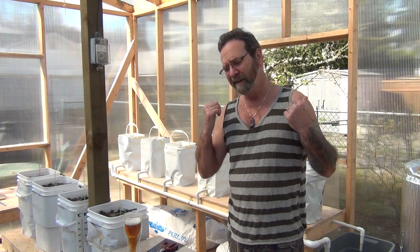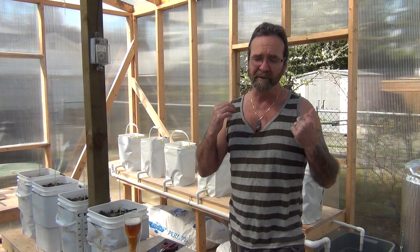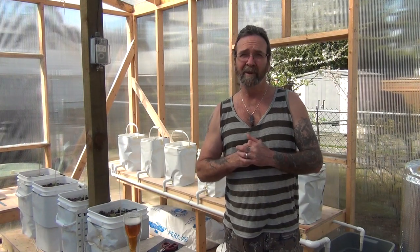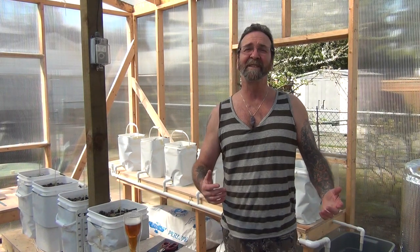I wanted to do part two of the new Dutch bucket build. Unfortunately guys, I got it pretty much all put together and running. I was going to try to show you how I put the rear end part of it all together, but since it was a long weekend, everybody, their brother, their dog, their weed eater, their lawn blower — every machine has been running non-stop around here. Way too noisy for a video.